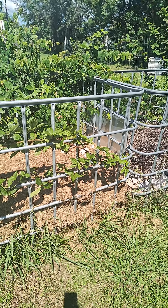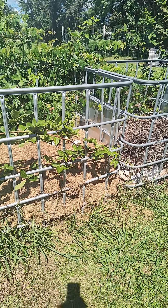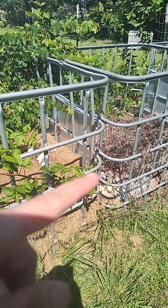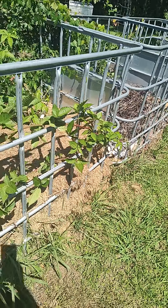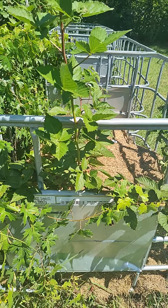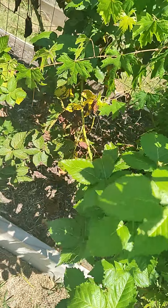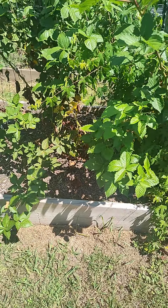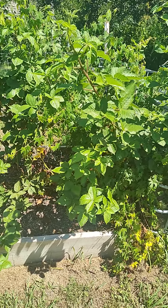I cannot believe over the past couple of weeks how much these blackberries have grown. This is four foot by four foot wide and it goes over there and wraps all the way around. This part right here is over eight foot long and then it branches off into all of these branches and goes all the way right there. You're talking about easily 12 foot long and it's continuing to branch out everywhere — it's amazing.